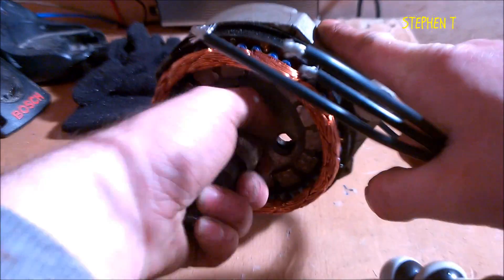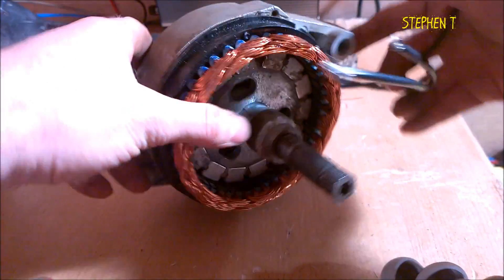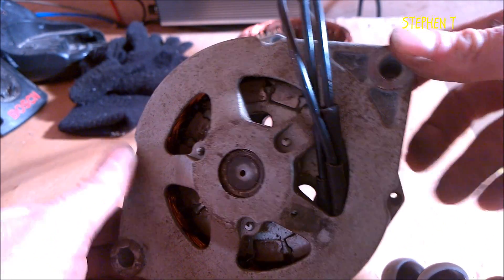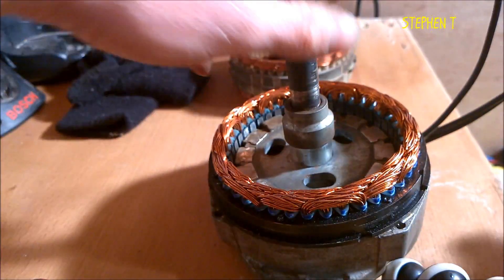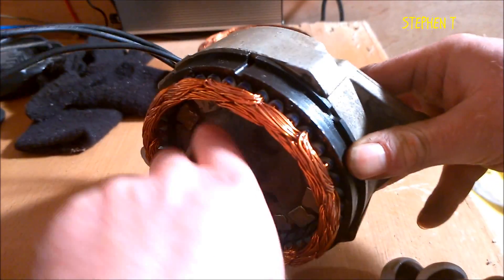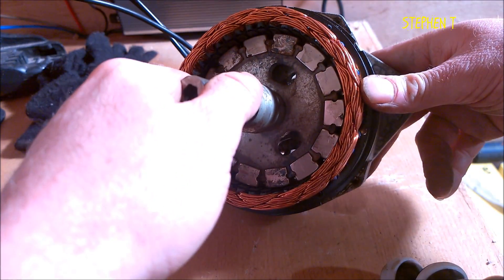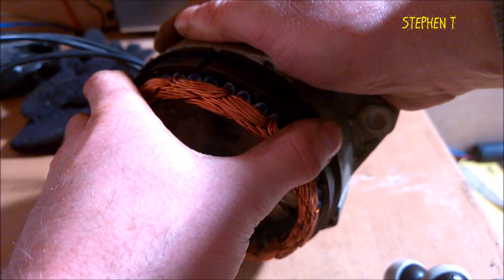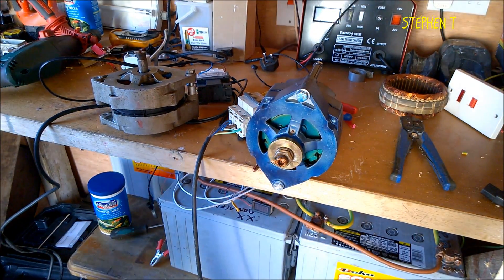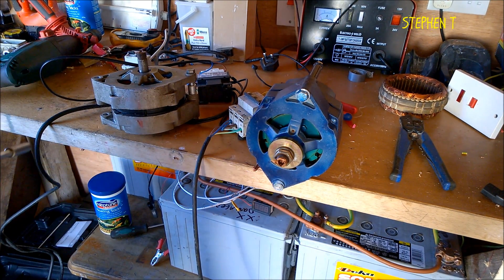How the hell can someone sell something like that? I'll put a meter on it when I put it back together and I'll show you, even with my hand, what it's like. I just want to show you guys the magnetic flux being lost in this stator with their design from Missouri Wind and Solar.